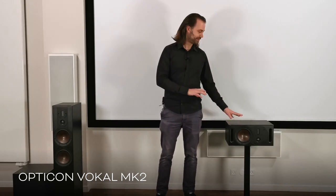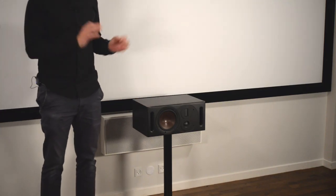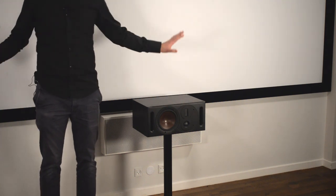For the center channel we use the Opticon Vocal Mach 2 center speaker. The center channel is the one in the surround mix which holds the biggest part of information, so it is very crucial that the center speaker is of high quality, at least on par with your main speakers. The Vocal Mach 2 is specifically designed for center channel applications and optimal performance within this area, but it is also designed to blend seamlessly with the other speakers in the Opticon Mach 2 range with wide dispersion and great dynamics.